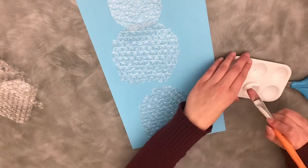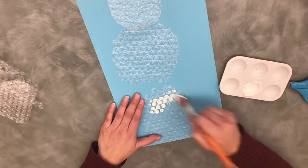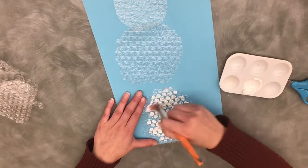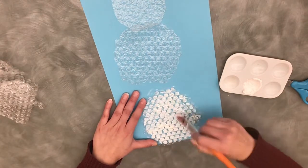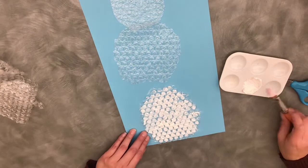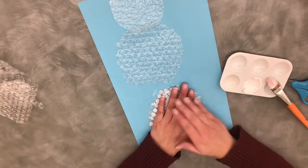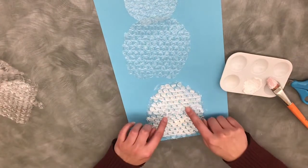And then paint my bubbles. This might need more paint, and it might get messy, which is a lot of fun. So just paint this circle, and then I'm gonna flip it around and put it on my paper and press it on there.